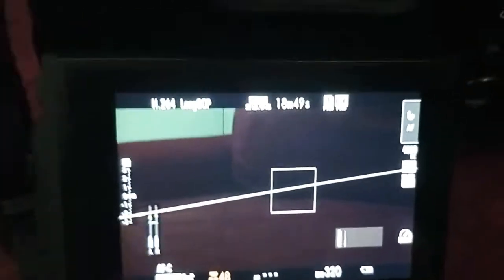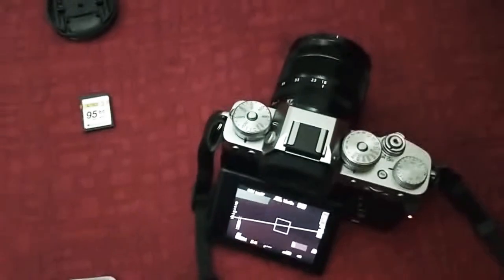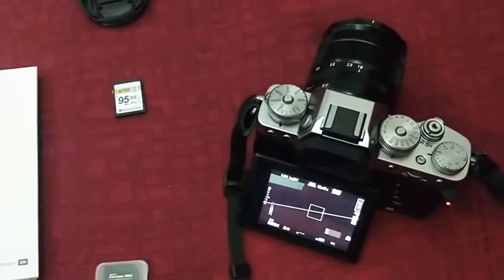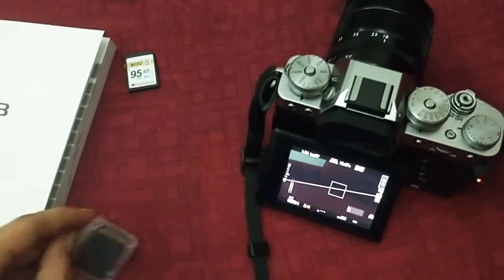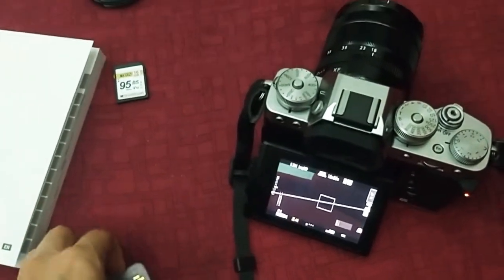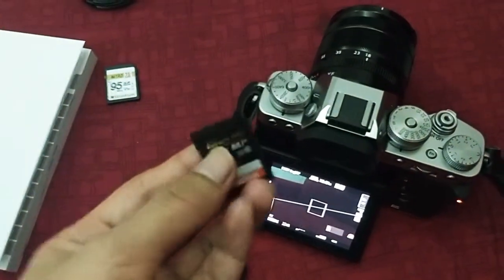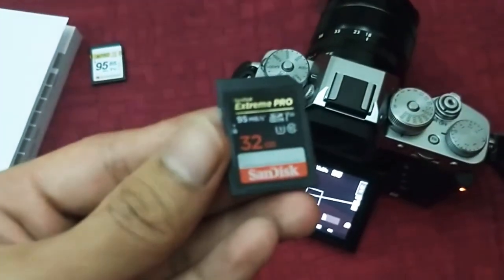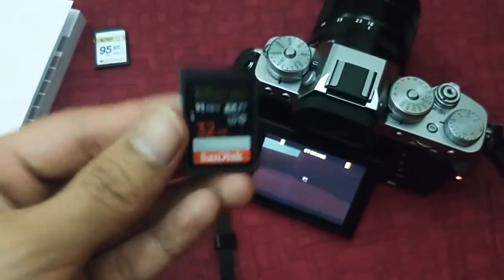I read a lot of forums online and then read the manual for the XT3. It turns out you have to use the recommended SD card. What happened was I bought a SanDisk which is 95 MB/s — this one is also 95 — but the problem is the menu says you need at least...